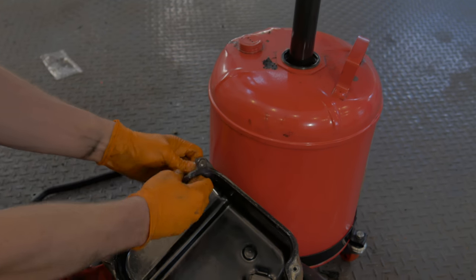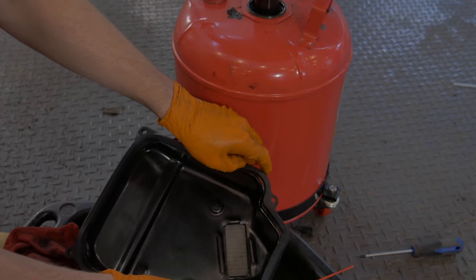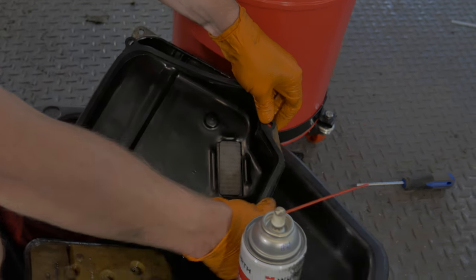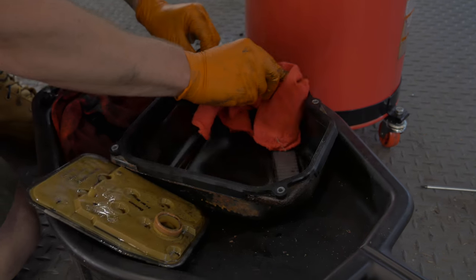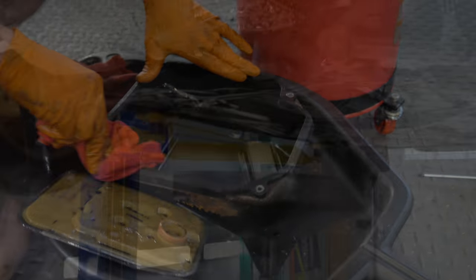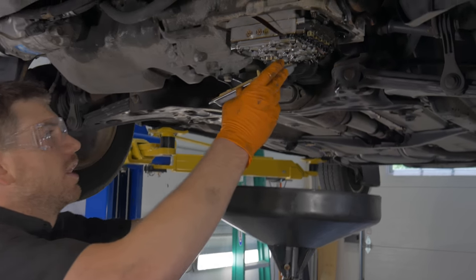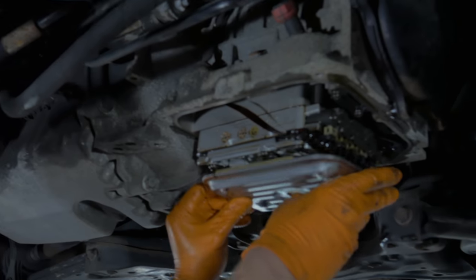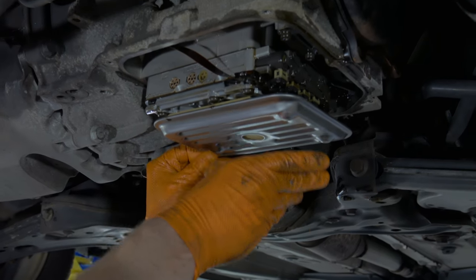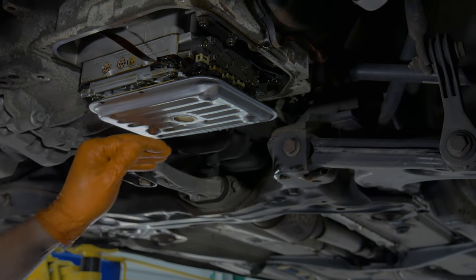Get the old gasket off, line up the new gasket, and press on a little lip. Wipe off the gasket surface. We've got the new pan and the new transmission pan filter — it goes right into the hole there, and there's nothing that secures it; it just kind of sits. The gasket holds it in place, and the pan itself will hold the filter up.